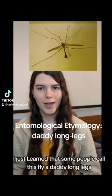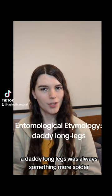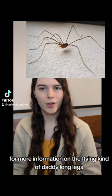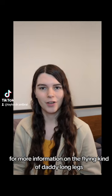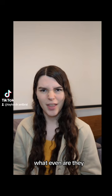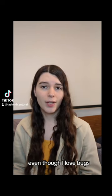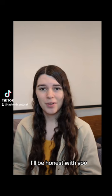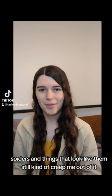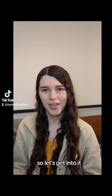I just learned that some people call this fly a daddy long legs. For me, a daddy long legs was always something more spider-like. Check out my video on mosquito hawks for more information on the flying kind of daddy long legs. Today I want to talk about the flightless kind — what even are they? Are they actually spiders or something else? Even though I love bugs, spiders and things that look like them still kind of creep me out a bit. But that's just personal bias talking, and I'm a bug professional, so let's get into it.